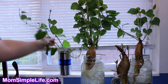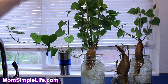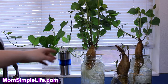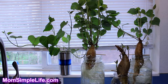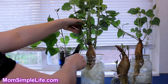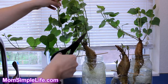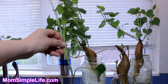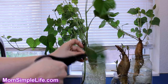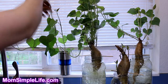I just need to get a clear jar, which I do have but haven't brought up here yet. I removed all the leaves on the lower part that would sit in the water. Instead of just breaking them off, I like to take scissors and cut them off — whatever ones will be inside the water.